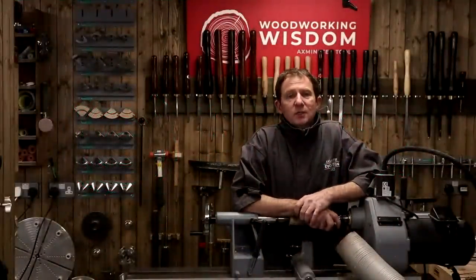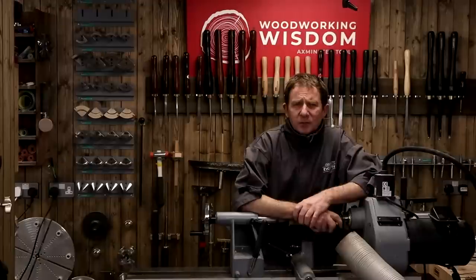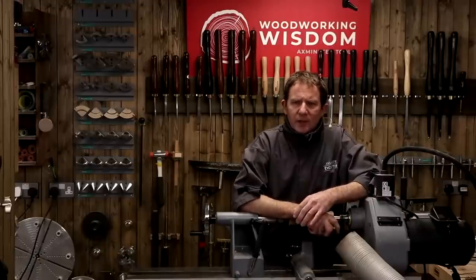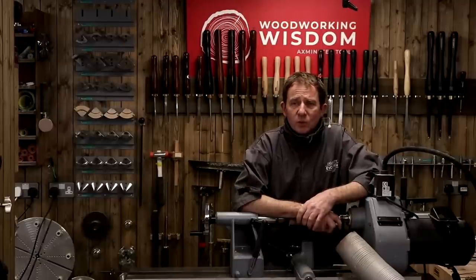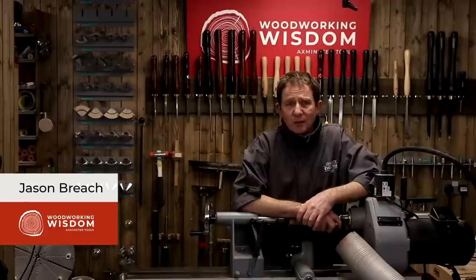Hello everyone, and welcome to today's Woodworking Wisdom. It's a sunny but cool day. Me and Ben are in a room that does have a window, kind of. It's definitely a bit chilly, so hopefully wherever you are, the weather's quite nice. Cowan's still sunning himself on a beach somewhere in Australia. I'm not jealous.